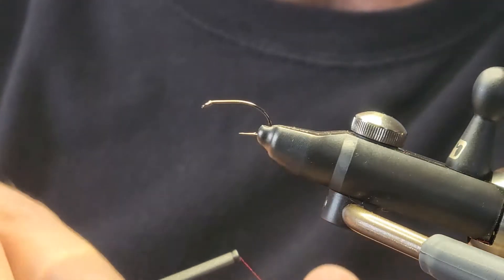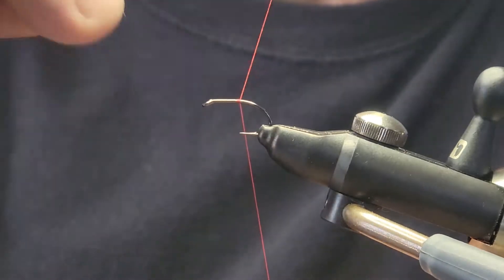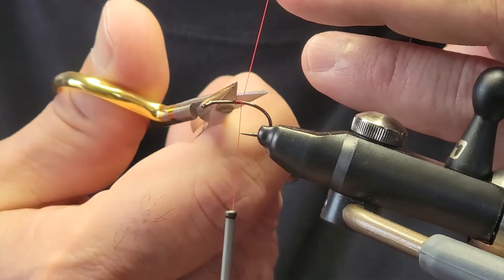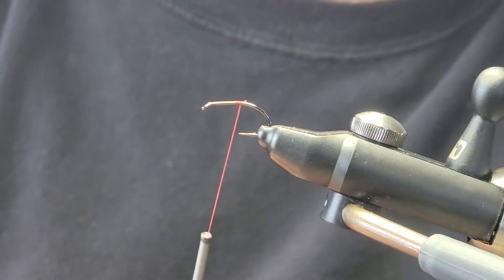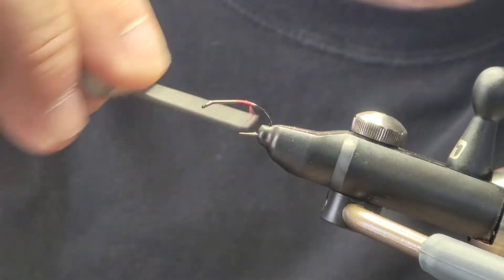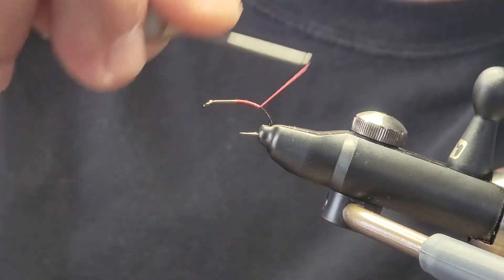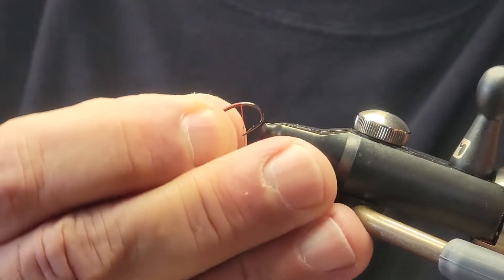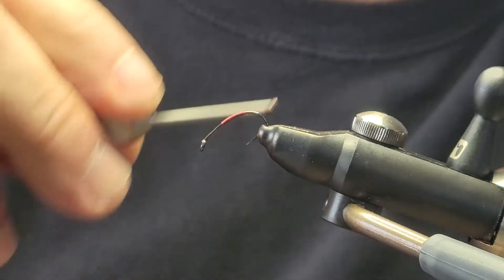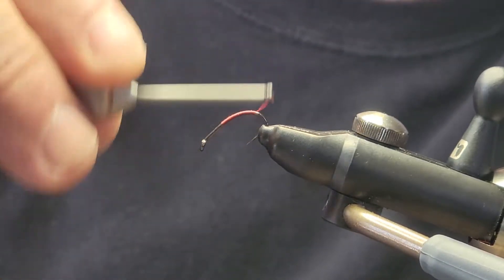We're going to start with some 8-0 red thread and tie that in right in the middle, then wind that back almost right down to the barb. Then we are going to tie in some holographic tinsel in gold.